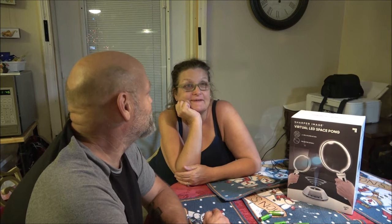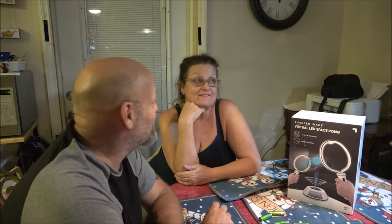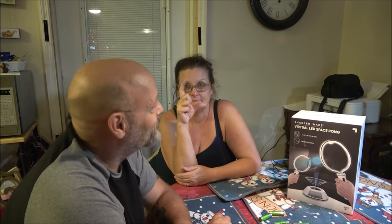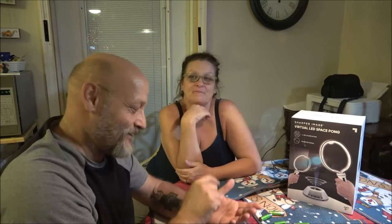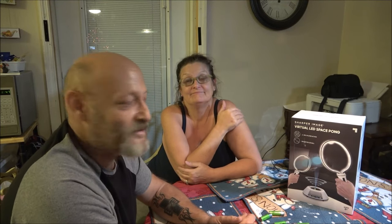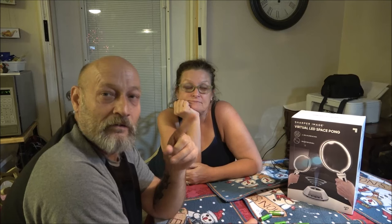Now, her camera — she loves it. I figured out she can do still images on it now too. She forgot to change it back to video mode during our intro and accidentally took a picture instead. I'm still going to do a full review on her camera for you guys.